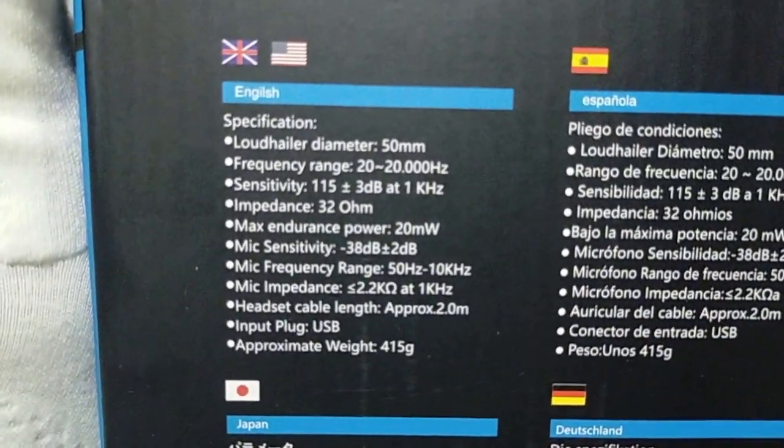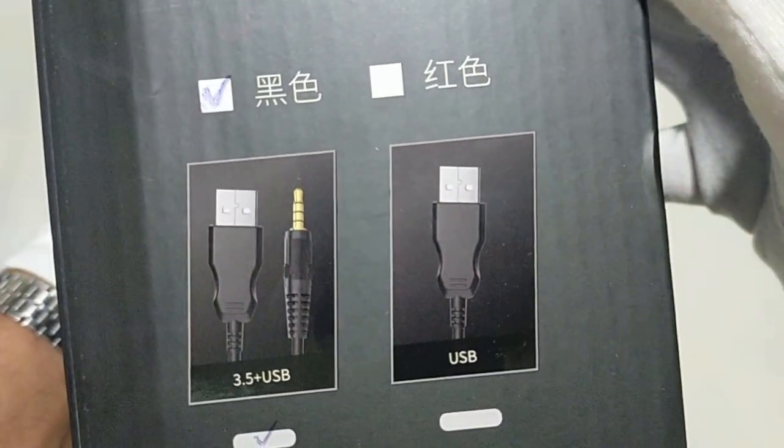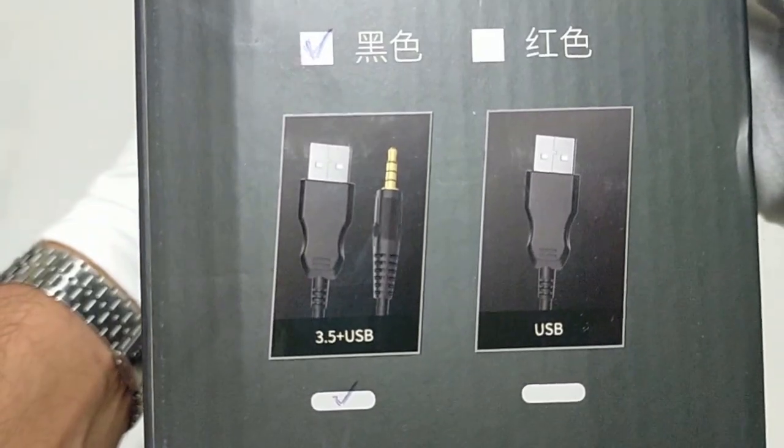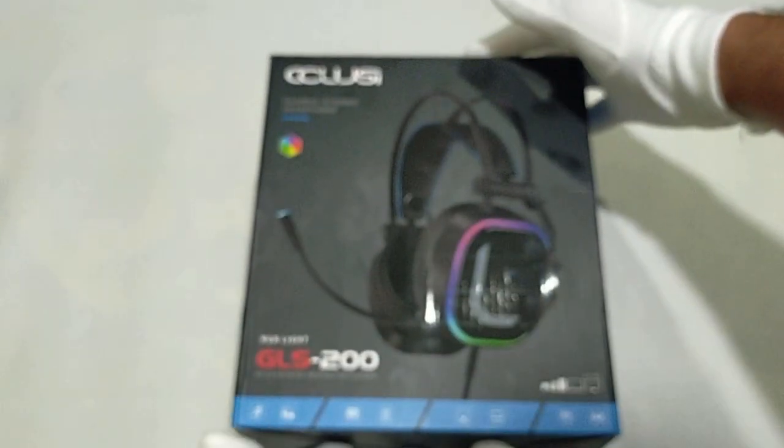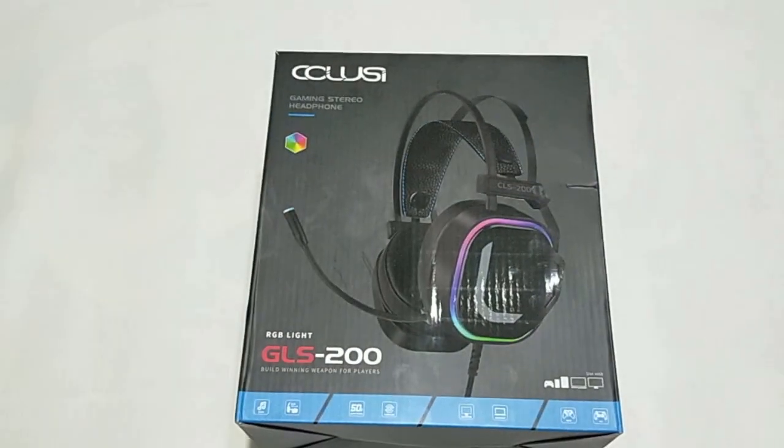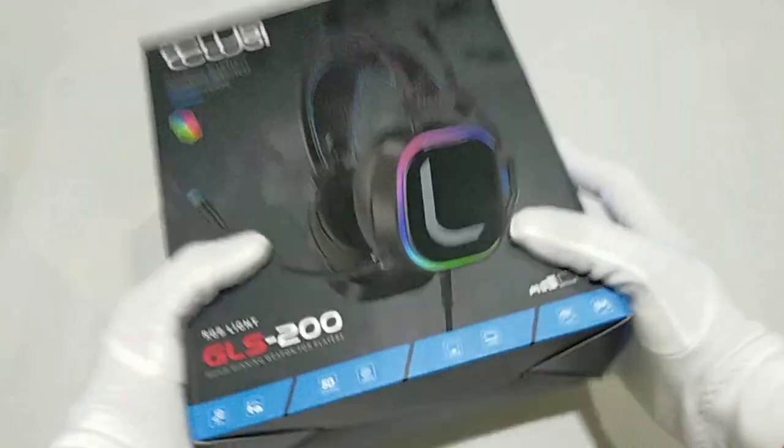It features an upgraded light suspension headband design — lightweight without pressure, comfortable and breathable, so you can enjoy music more relaxed and comfortable. Left and right stereo sound effects effectively distinguish the sound source and help you move faster in e-sports games. With a new game bass adjustment, 50mm speaker sound units, and specially optimized shocking sound for e-sports.